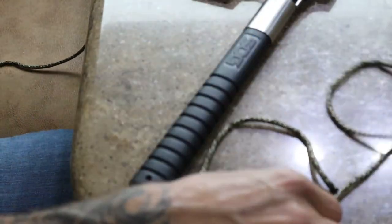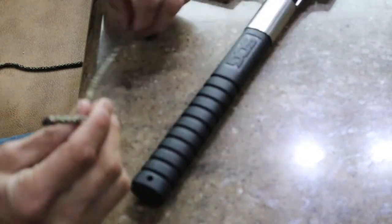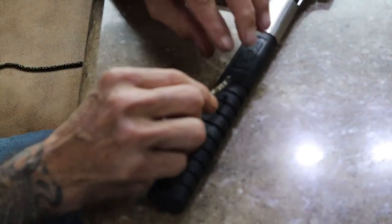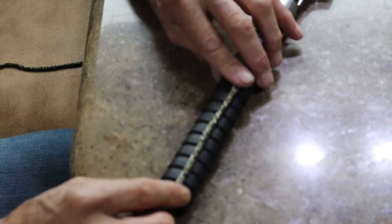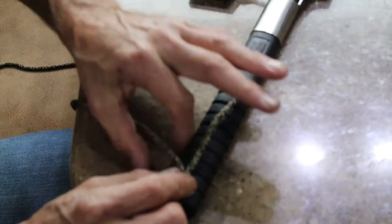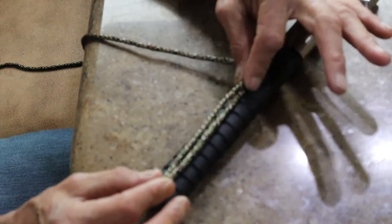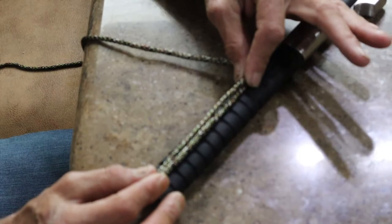We're going to start with our tag end of our paracord. We're going to start it at the top rib of the handle. Set it there, bring it down to the bottom rib, loop it, and bring it back up here. What you're creating at this time with this kind of weave is the spline of this particular type of handle.